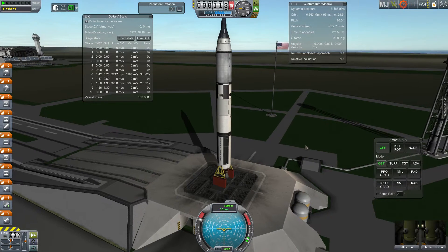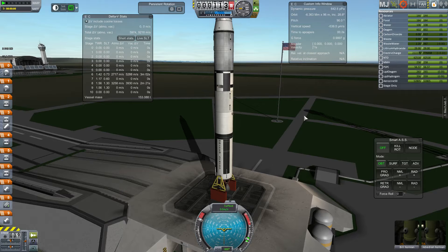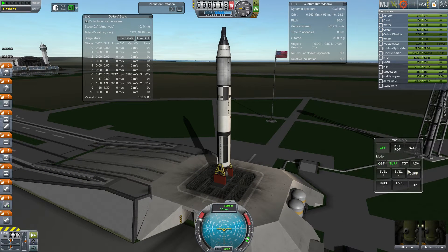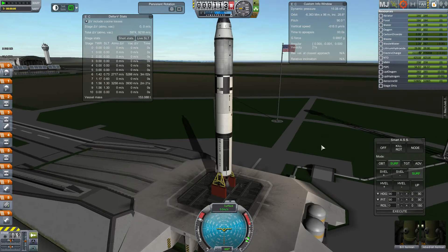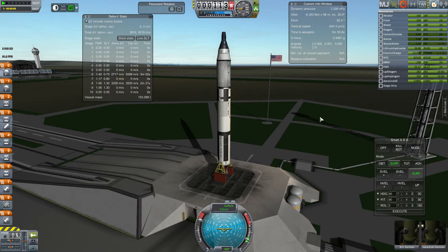Hello. I'm starting a short series where I'll be launching some historical American launch vehicles. I suggested that would be a good way for people to get a feel for either how to design their own launch vehicles for RP0, or to fly or recreate recreations. So we'll be starting with the Gemini launch vehicle.